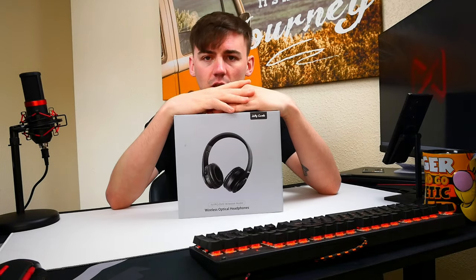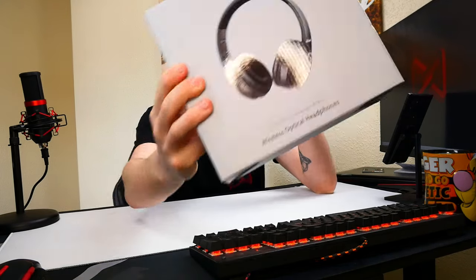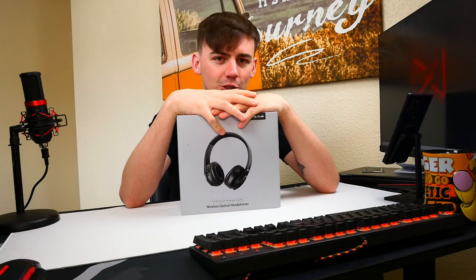So these are what we're going to be taking a look at — these are wireless optical headphones. These are more for your TV, your PC, your DVD players. They're wireless audio but with a spin, so I'm going to have to go to the ceiling to show you everything that's going on here, but it will be explained very shortly.